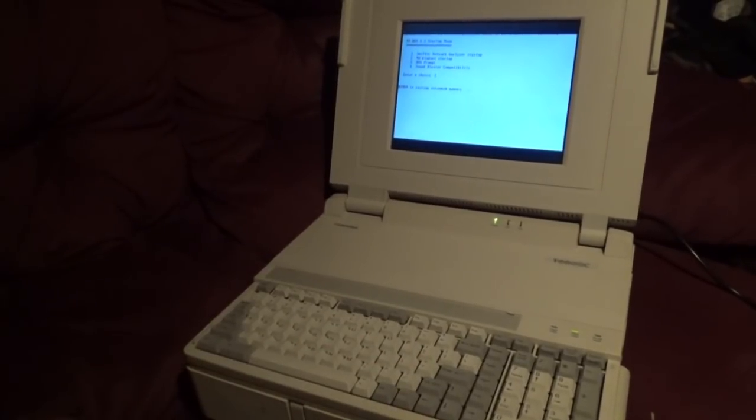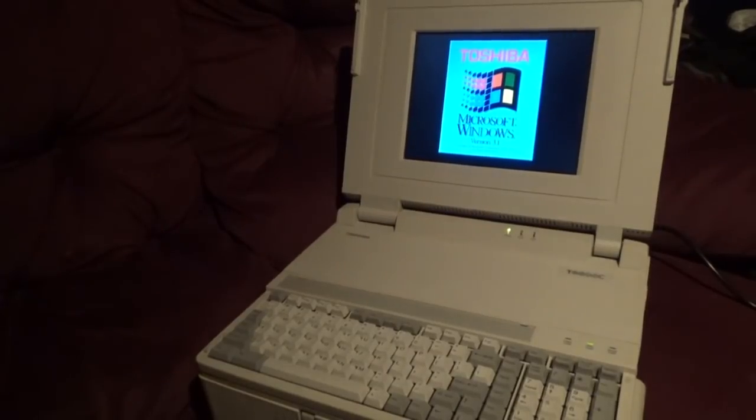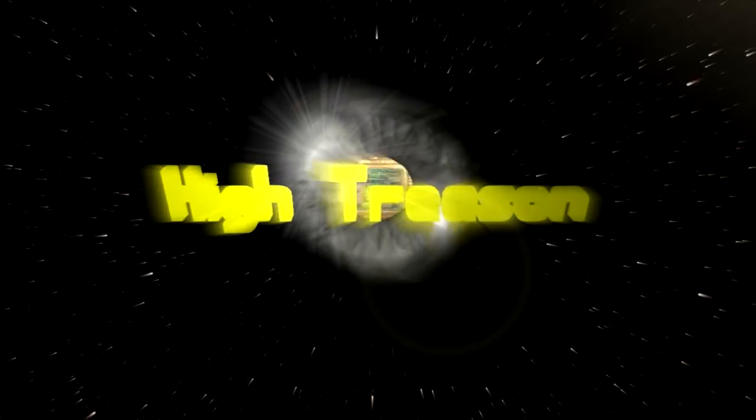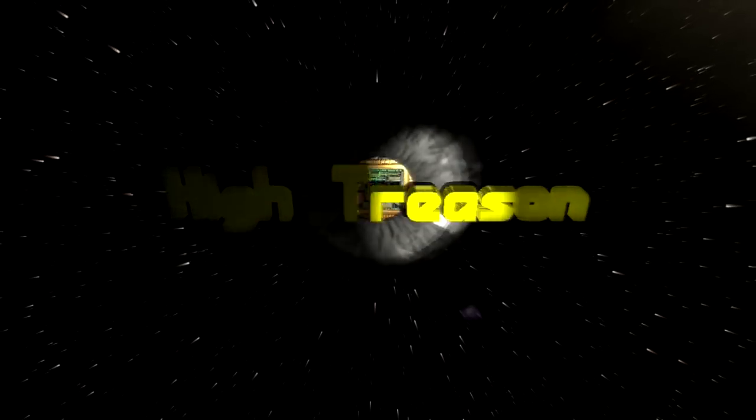Well, it's big and it's heavy, so I like it already. This is the Toshiba T6600C portable computer. Hello everyone, I'm High Treason and we're going to have a look at the T6600. It's a really big, heavy, portable machine, and by portable I mean portable — no batteries, this isn't a laptop.